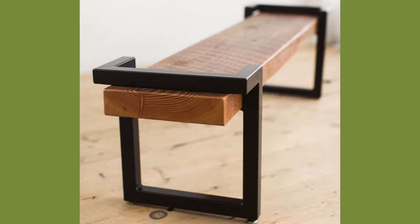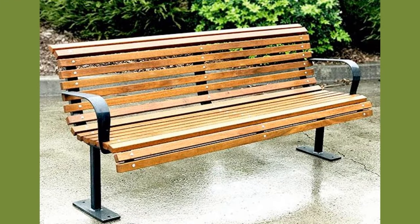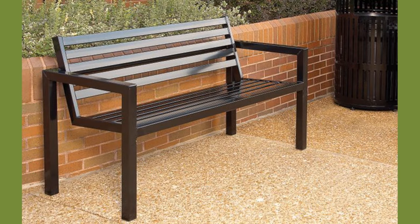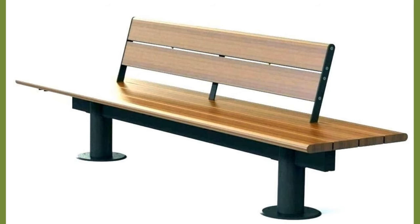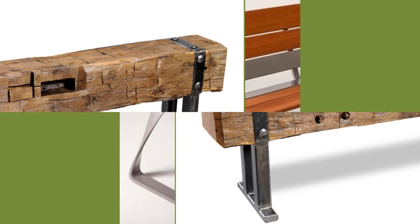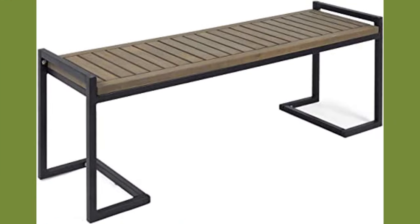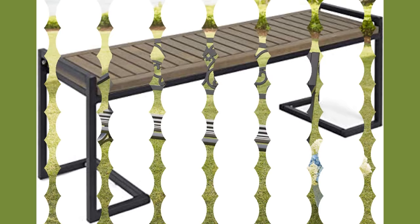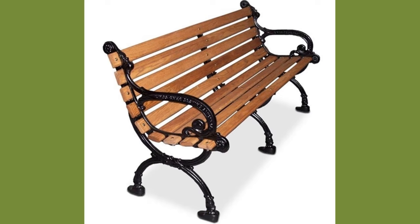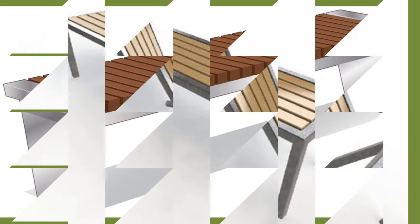Often benches are simply named for the place they are used, regardless of whether this implies a specific design. Park benches are set as seating places within public parks and vary in the number of people they can sit. Garden benches are similar to public park benches but are longer and offer more seating places. Picnic tables have long benches as well as a table; these tables may have collapsible legs to expedite transport and storage.